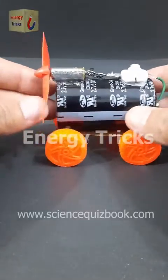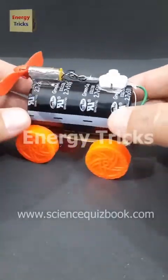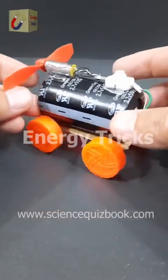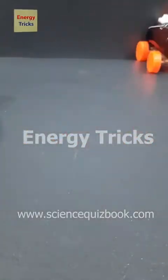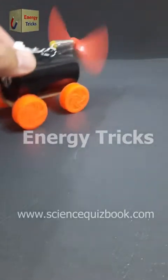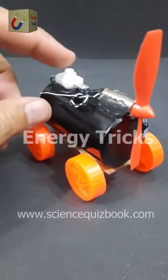Today I've built an exciting air-powered car. I used a supercapacitor as the power source, a DC motor to spin a fan, and toy wheels to make it move. When the supercapacitor is charged, it powers the motor, which drives the fan to push air backward, propelling the car forward. This project is a fun way to explore how air thrust and stored energy create motion.